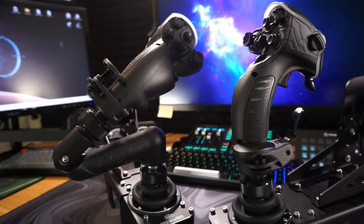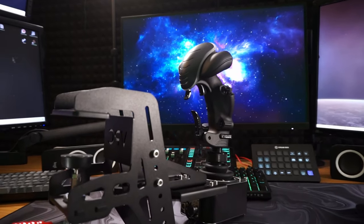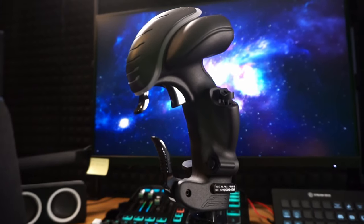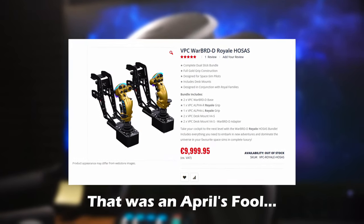Before we dive in, full disclosure — this video is not sponsored and Virpil hasn't seen it yet. But hey, they did send me this entire package for free, so big thanks to them. Although it wouldn't hurt if they came in a solid gold version — just saying.